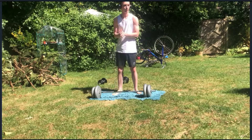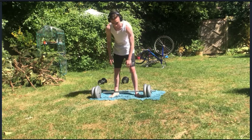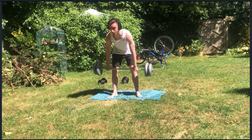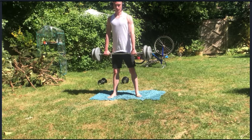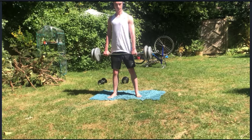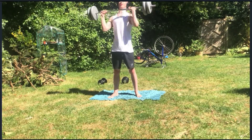I probably should have done this workout a bit later in the day when it's not as hot. It's 24 degrees right now. Let's get this final set done. I'll probably do the push-ups inside — actually, I might just bang it out here.